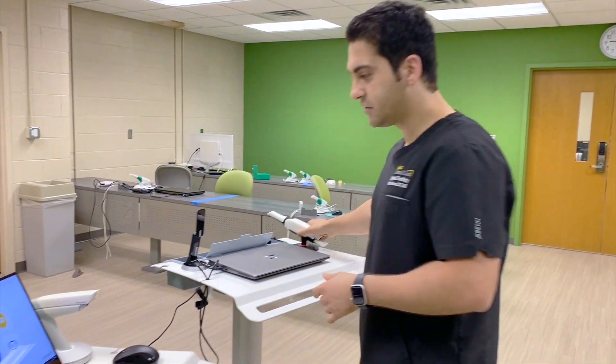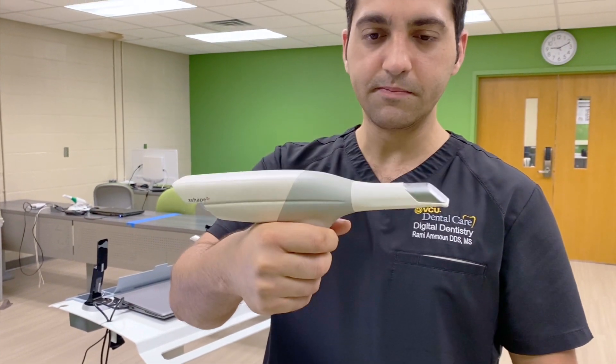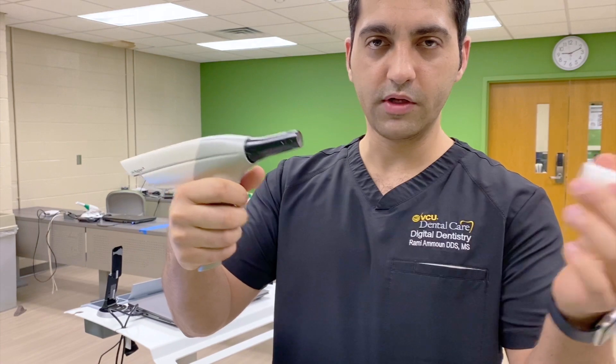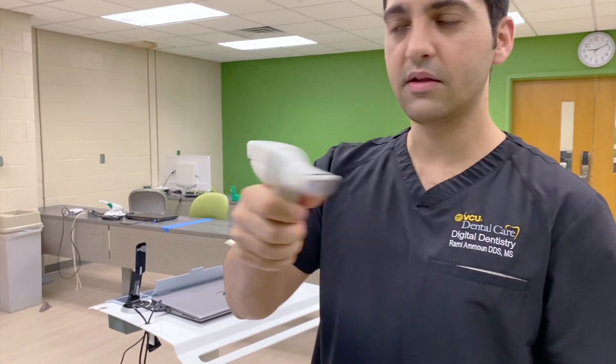For the Trios 3, as I just showed, the tip goes like this. If you're doing the mandible, you're going to hold it like this. For the maxilla, you're not going to twist it — you're just going to pull it. And this is how you're going to hold it to scan the maxilla.